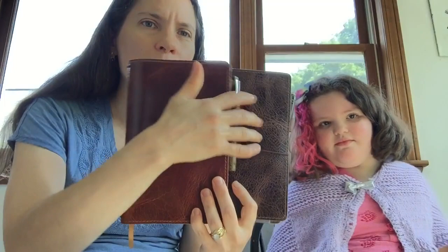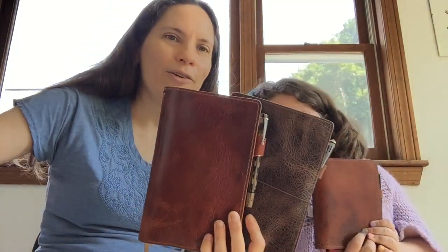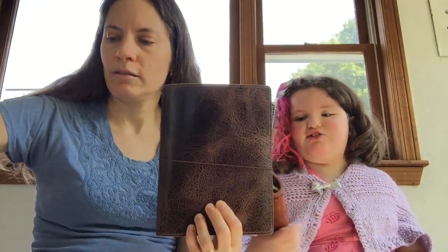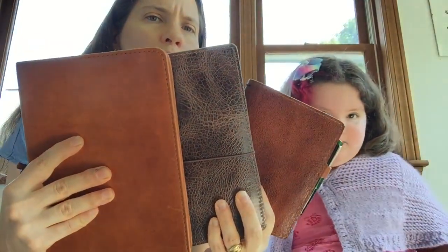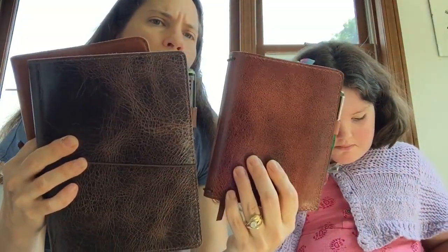I also got the dark brown Scout cover — they have black, dark brown, and golden brown. Most of mine are golden brown but this one's dark brown. You can see the difference between the golden brown and the dark brown side by side. I like all of them but I prefer the golden brown. The dark brown I call 'dark chocolate brown.' Now you can compare the Giovanni — which is more of an orange brown — the dark brown Scout, and the golden brown Scout.